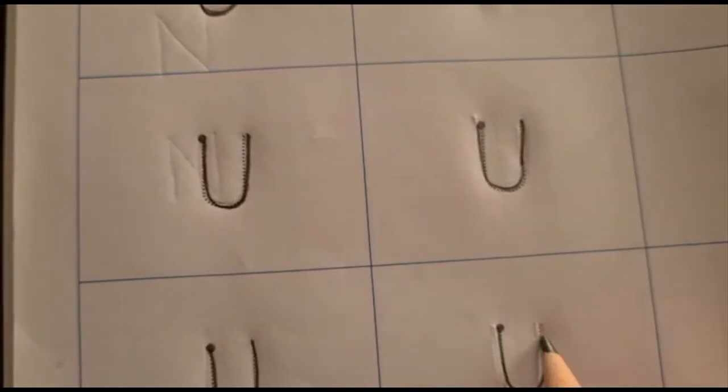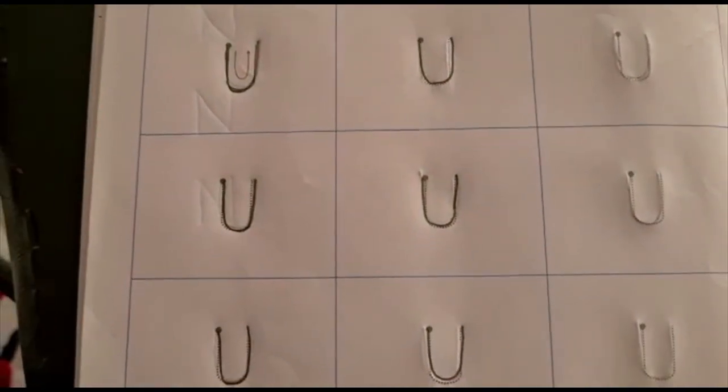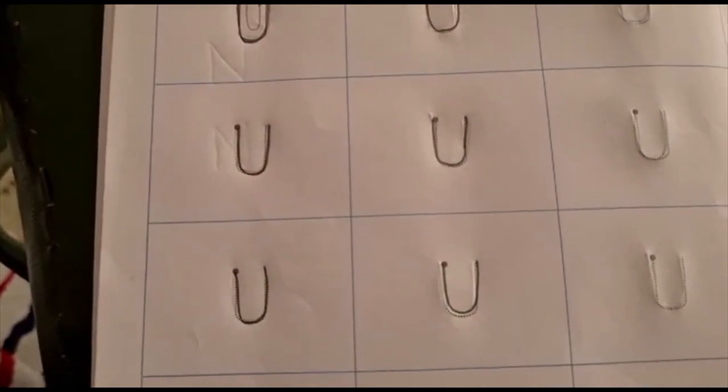I hope you have understood how to write the U pattern. So children, till we meet again, bye!